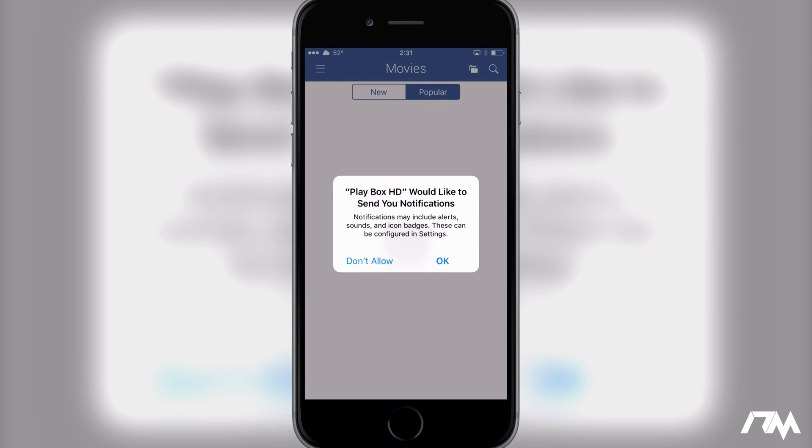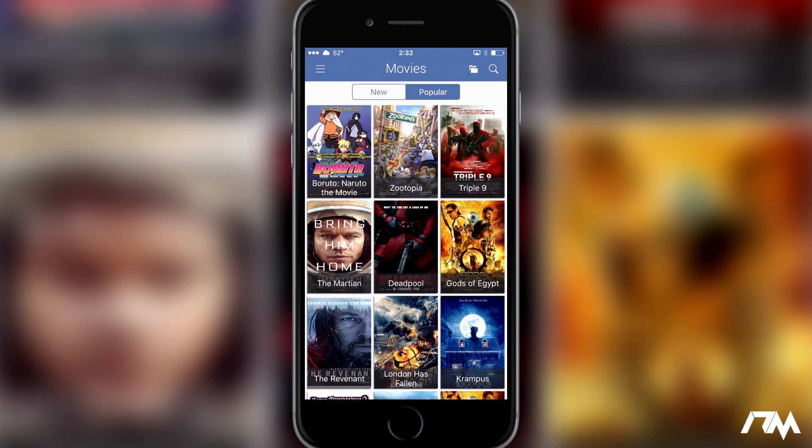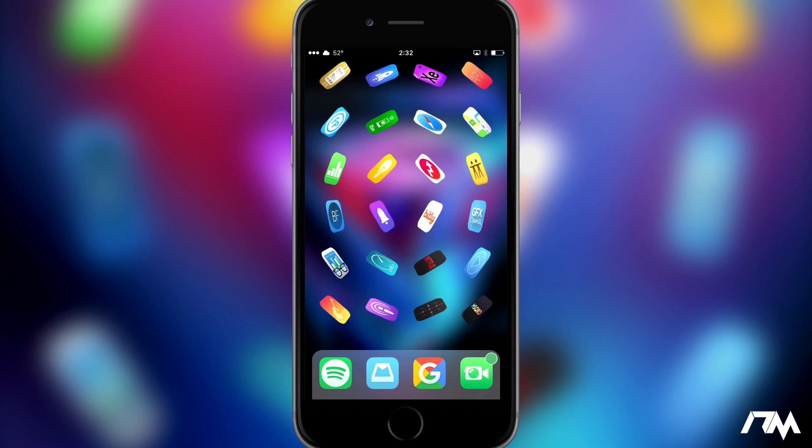That's how you install Playbox HD on a non-jailbroken device. If this tutorial helped you out at all, be sure to throw a thumbs up. If you have any questions, ask down in the comments — I'll try to watch the comments for a while. If you enjoyed this video, throw a thumbs up, and if you want to see more tutorials like this don't forget to click that subscribe button. This has been Jeremy and I'll catch you guys in the next one.